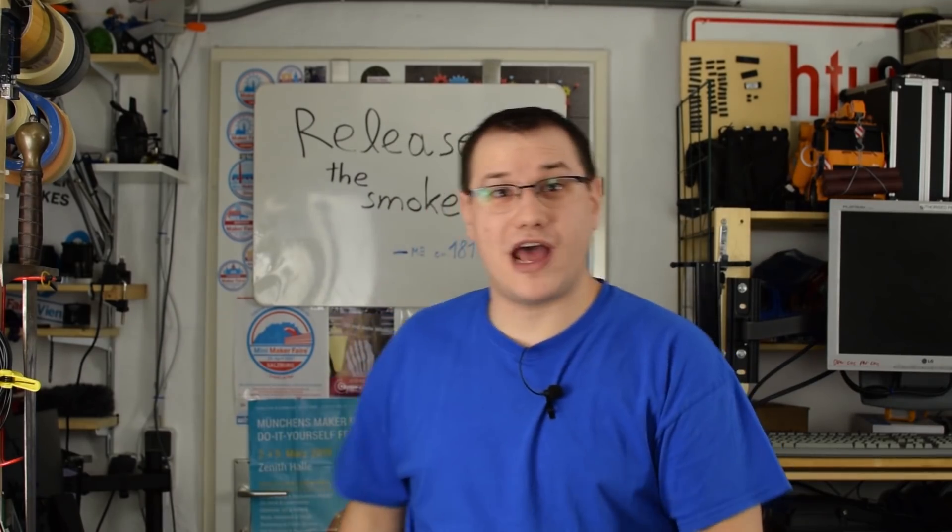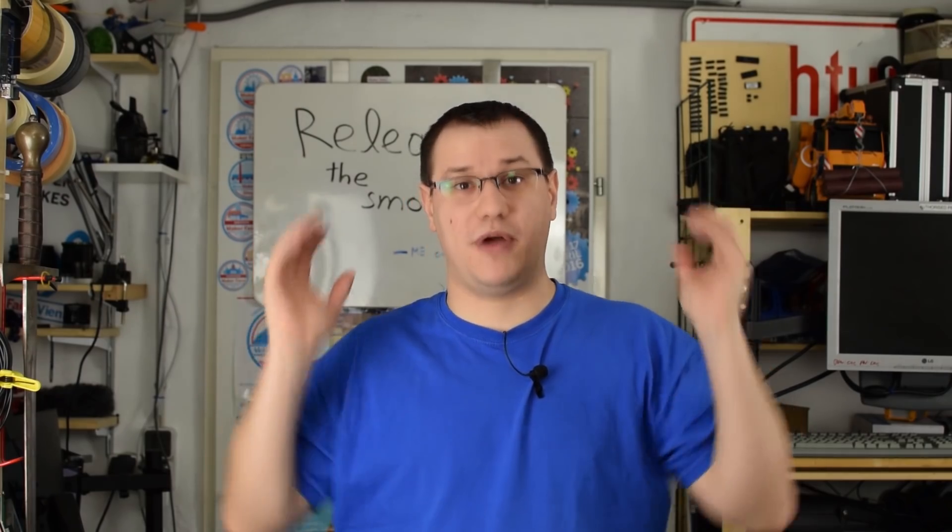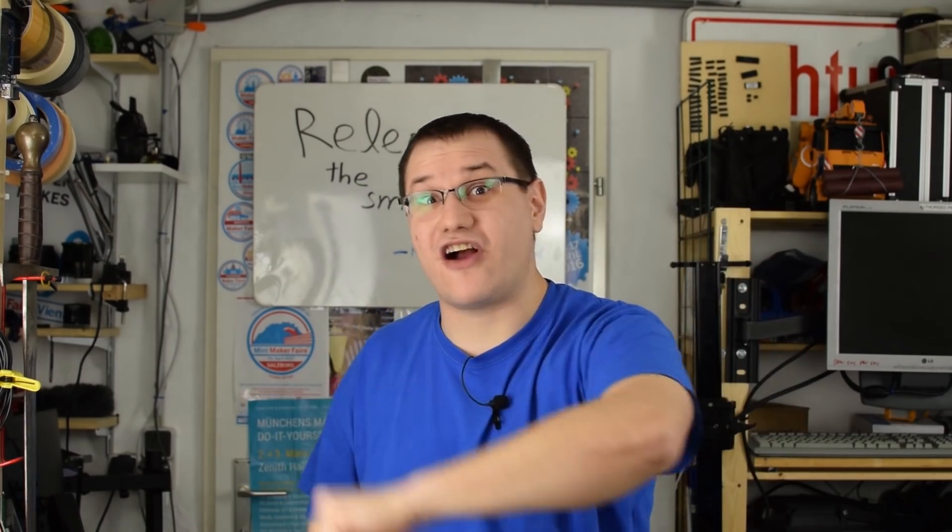Welcome back to Element 14 Presents. I'm Clem, and today we are talking about PCB design pitfalls — to get your project professionally manufactured and not going up in flames. Let's get started.